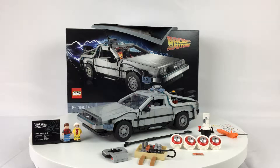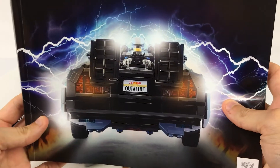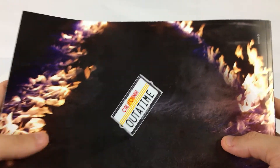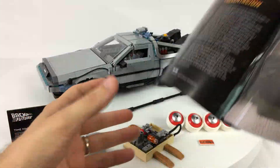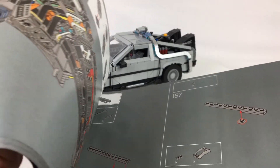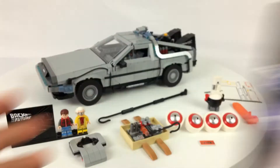Here is the main model, and here is the extremely hefty instruction booklet that comes with it. It's got a nice 'Out of Time' cover with the spinning license plate, and they actually use the actual LEGO element for that, which I didn't notice when I first opened the set. They give you a lot of information at the beginning about the actual car and the history of the prop, and they also give you little factoids along the way — obscure facts about the design of the car as you're building.